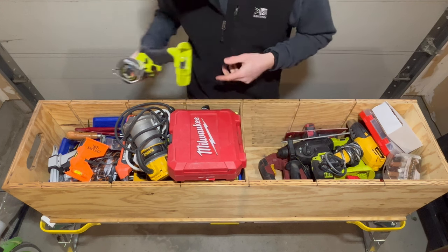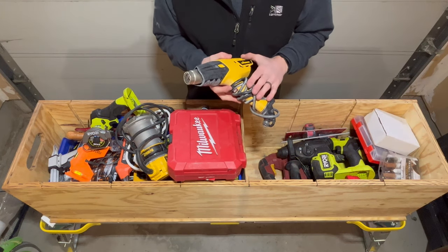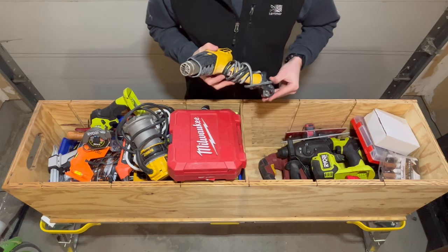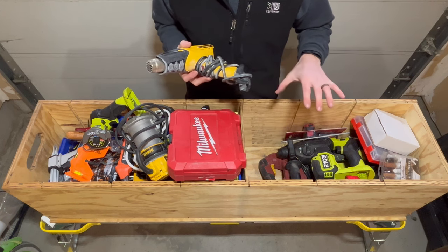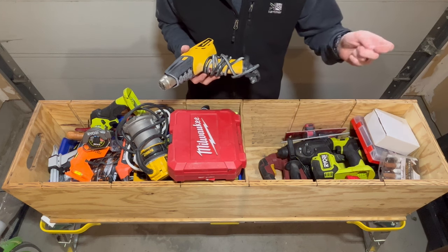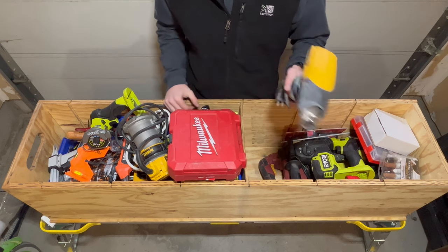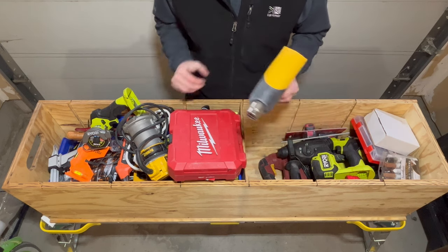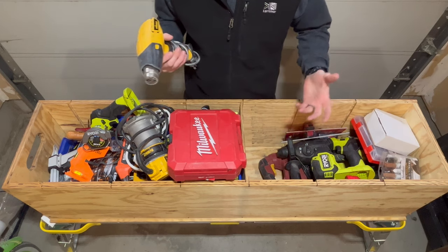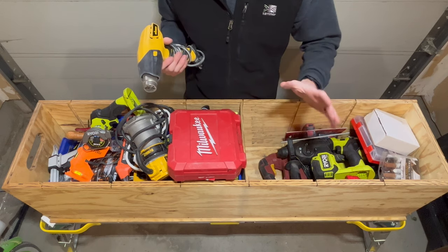Having battery-powered tools makes things a whole lot easier — you can just quickly grab it and cut metal, tile, or whatever you need. This is my heat gun. I use it a lot to speed up the drying time of drywall mud. If I'm doing a drywall repair in one day, I use hot mud — typically 20-minute mud — then run the heat gun over the area for 10 to 20 minutes depending on the size, and by that time it's fully dry so I can sand and paint in one day.